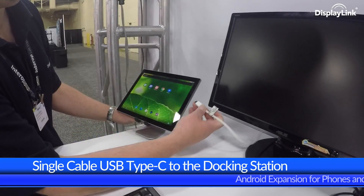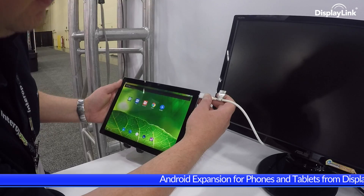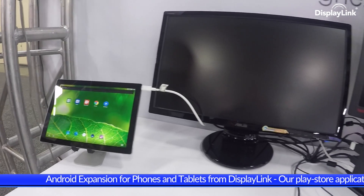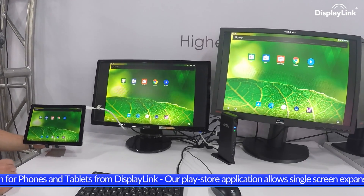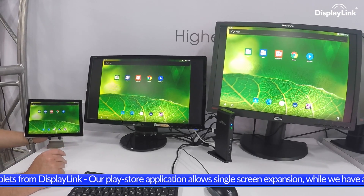Let's get started by connecting a Type-C USB cable from a DisplayLink dock to the Pixel C. You can see that after the connection is made, the two displays connected to the dock both light up and show the tablet home screen from Android. This simple connection has also enabled keyboard, mouse and Ethernet to be utilized for a fully immersive productivity experience.